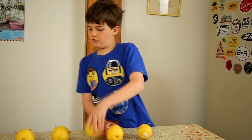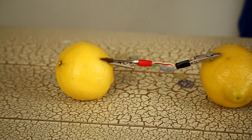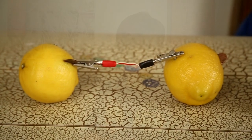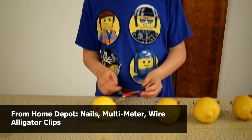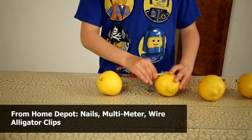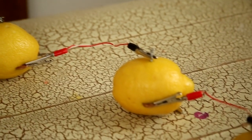One, two, three, four, five. The next step is you have to connect each lemon — the nail is negative and the penny is positive — so you have to put the red alligator clip onto the penny and the black one onto the nail, and then you keep repeating that.